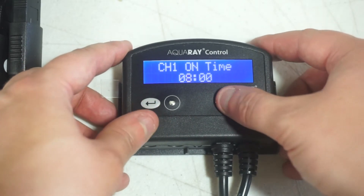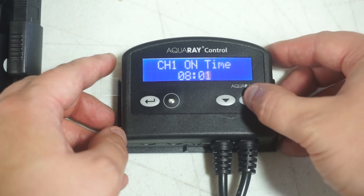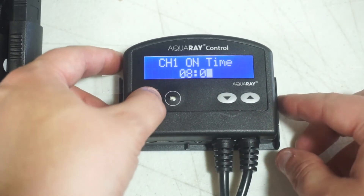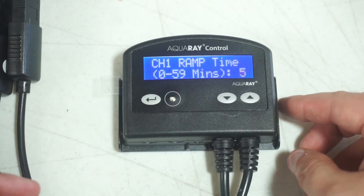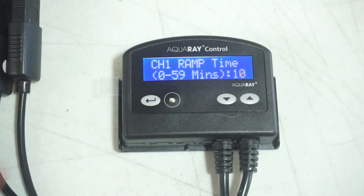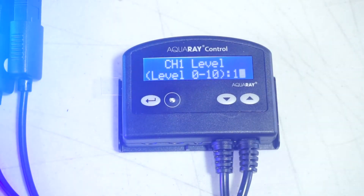The channel 1 on time is simply when you want channel 1 to come on. Next is channel 1 ramp time. This is how long it takes the light to come on in minutes. It can be anywhere from 0 to 59 minutes.